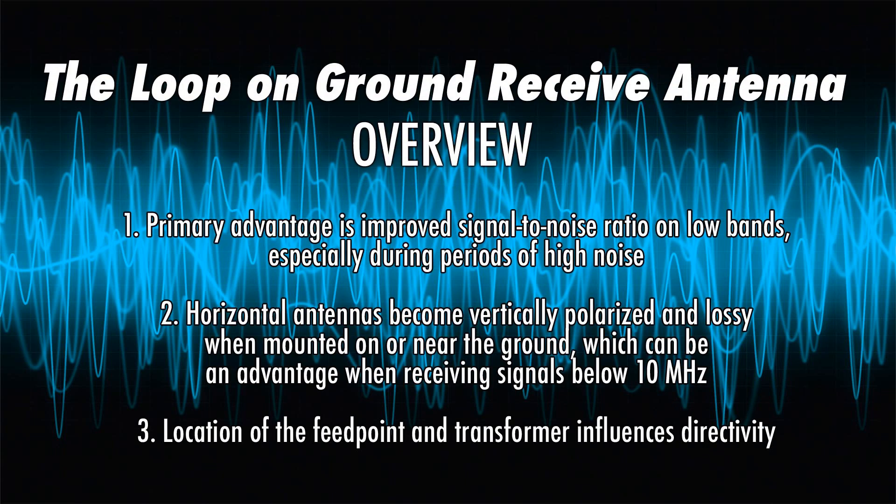Quick overview: the primary advantage of a loop on ground is improved signal-to-noise ratio on the low bands. It's generally most effective on 40, 80, and 160 meters, although it can be made effective for 20 meters as well. There's a guy named Matt Roberts, call sign KK5JY, who is credited as the de facto inventor of this particular design. What I built is his design, with a few modifications to suit my property and the bands I wanted to use.